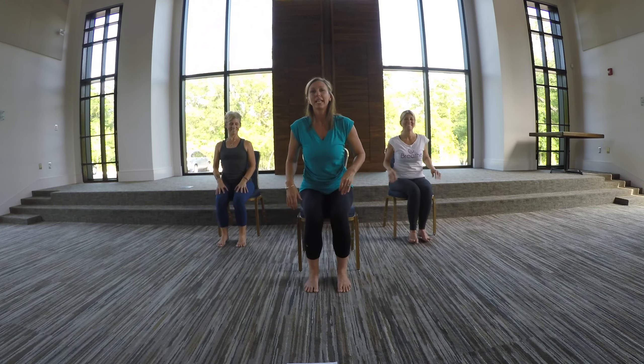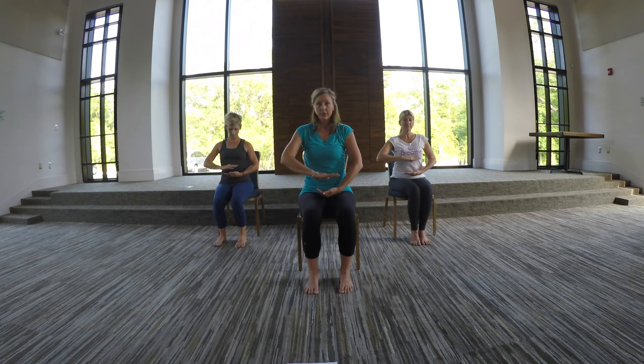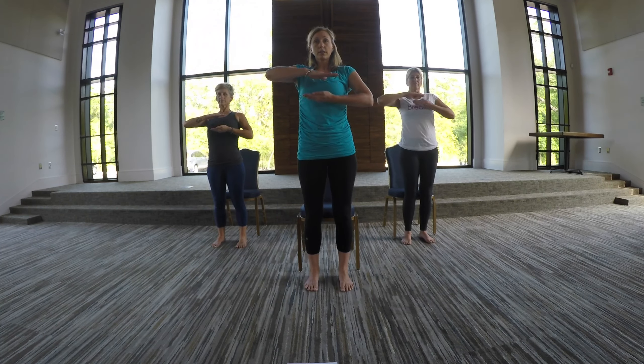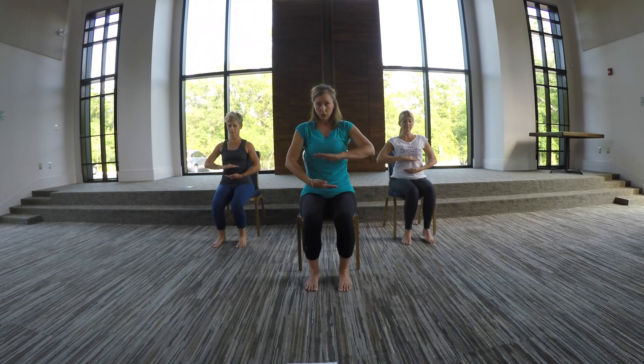Okay. So the next one we're going to do — we're going to end on a breath called the elevator breath. Again, we'll take our hands in front of our lower belly, palms facing each other. Make sure your feet are flat on the floor because we're going to stand up with this one. Take a deep breath in, nice and slow. And as you start to stand up, bring your hands right in front of your heart, and then breathe out slow, bring your hands back down in front of your belly.